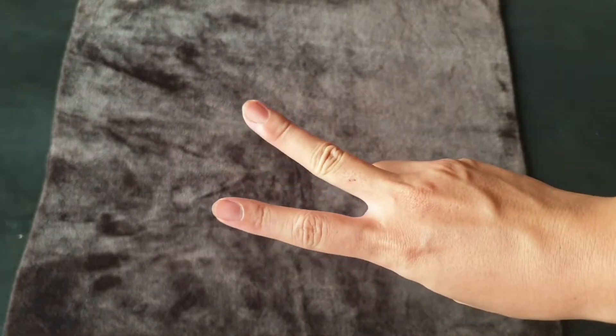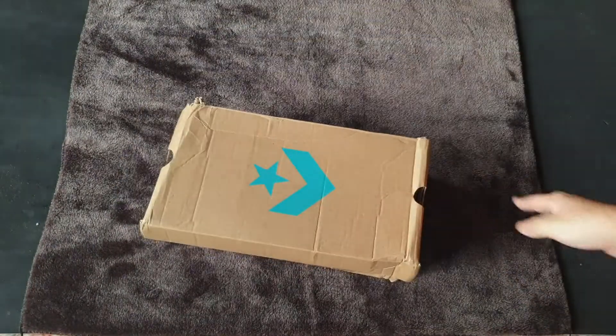Hi! Welcome back to Jim's Sneaker. Do you know how the sustainable trend currently affects the fashion industry? So let's check out the model.